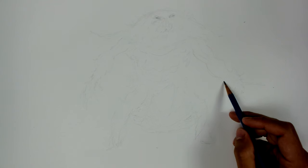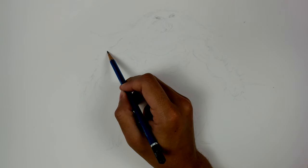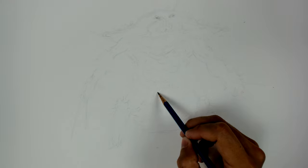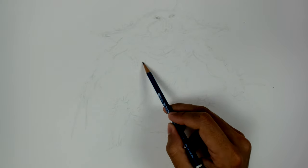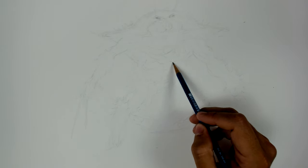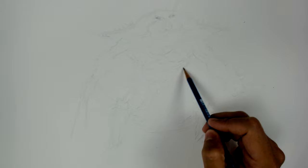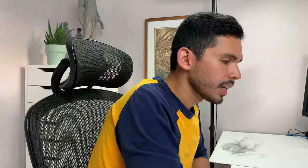I don't want to give this guy humanoid hands. I'm just giving him some sort of disturbing flipperettes or something like that. Keep it gross. So we'll grab a darker pencil in a second — my favorite tool, a 0.5 HB mechanical pencil — and just start goosing around a little bit with that.